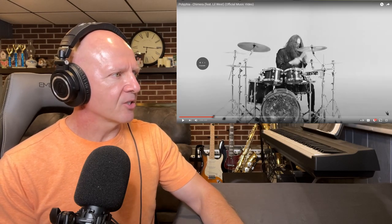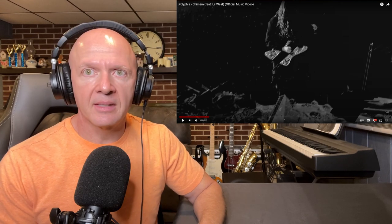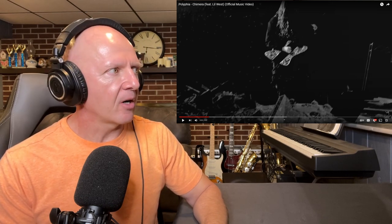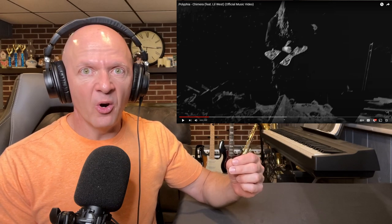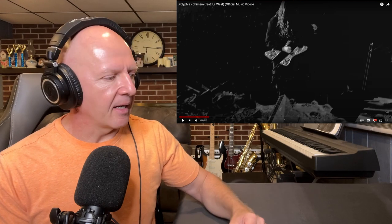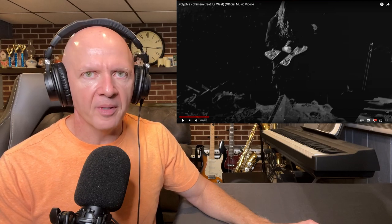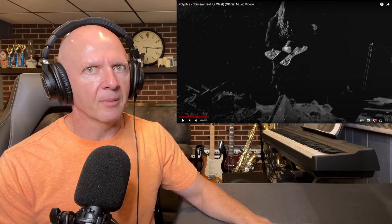I've got to go back just a little bit here. What a great opening with Tim Henson playing that little flamenco-y kind of thing on the acoustic guitar, and then Scott LePage with this ripping, low, gritty, dirty melody that he's playing, and Clay Eichelman on the drums. He just had such a feel that he ripped off there. I went back — I'm hoping I went back far enough so we could hear that. This opening was pretty sick.